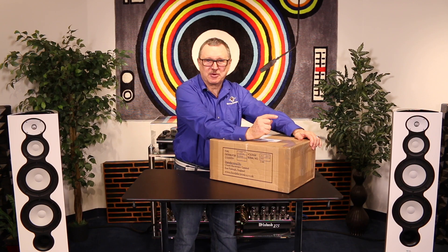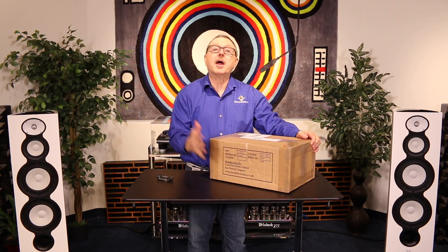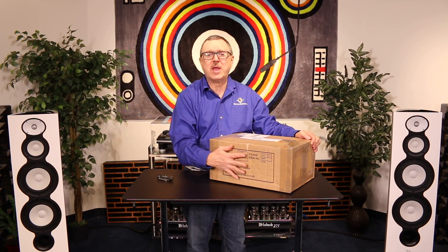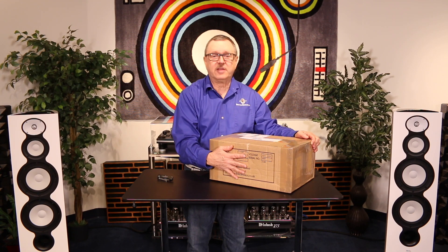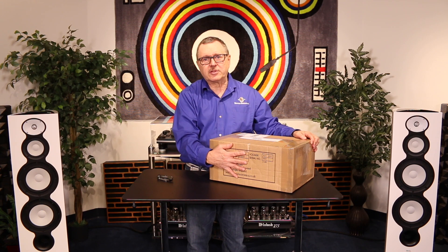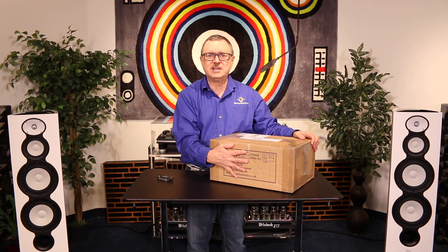Hey everybody, welcome. I'm Ken from Brooks Berdan, and today we're doing a special video — an unboxing and some initial listening, learning a little bit more about the Hugo M Scaler. This product from Chord Electronics is $4,995, and one of the reasons it's special is it has all the same technologies as their Bluetooth CD transport and scaler.